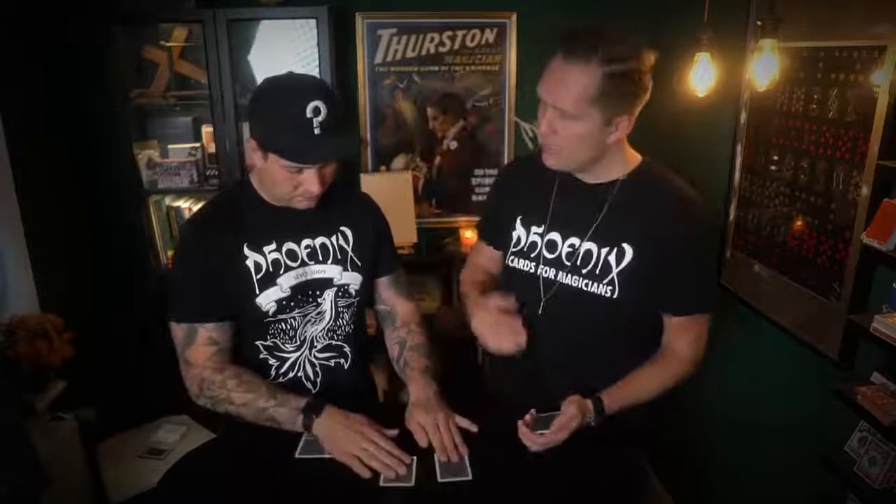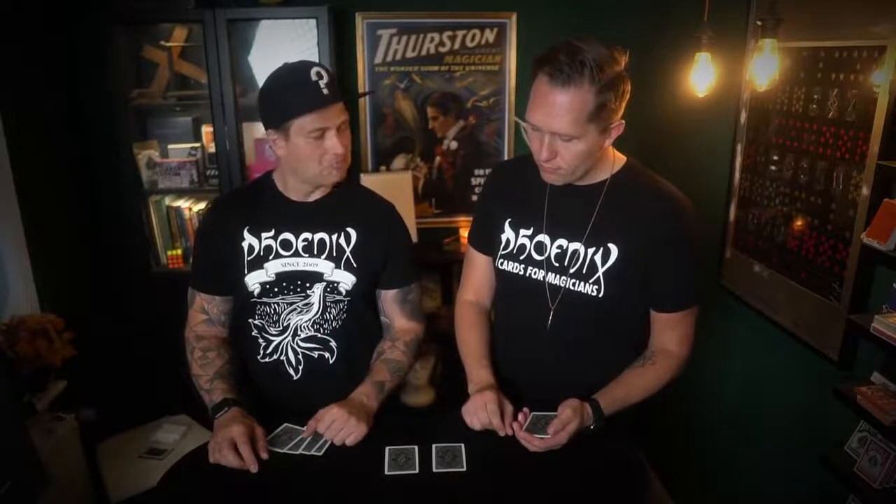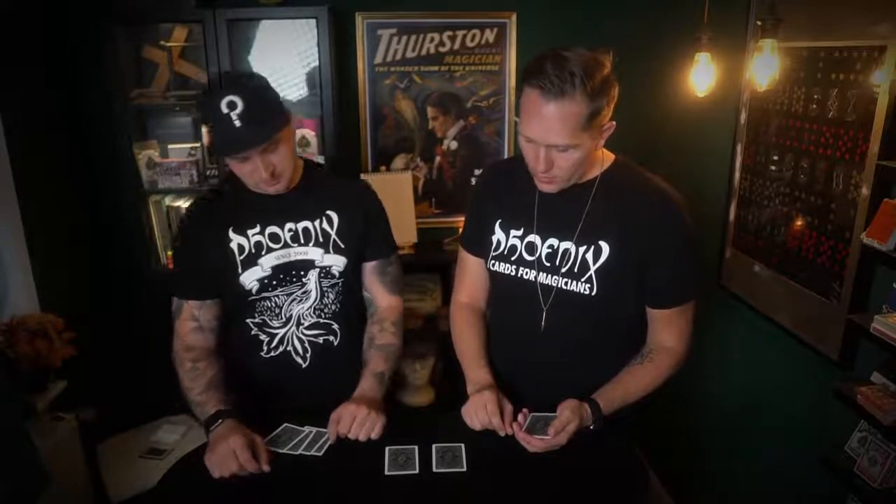We'll play this game a little bit longer. I'll place the first card here and ask you to place yours beside it. Go for your gut feeling and your intuition — don't really think about it, just make it a gut feeling. You sure? 100%? 100%.